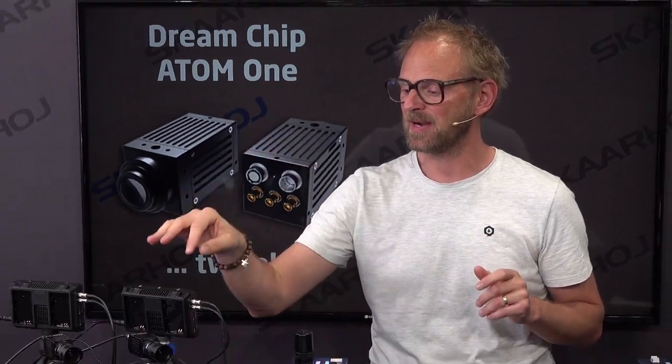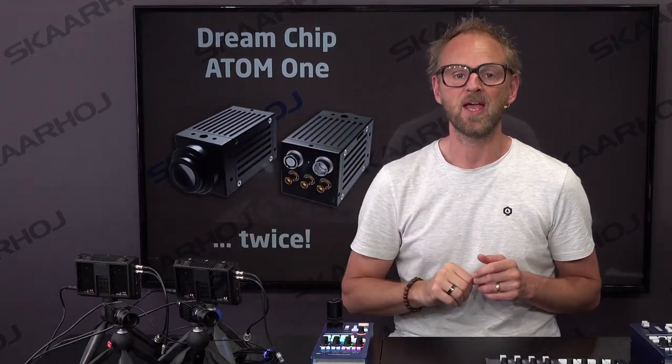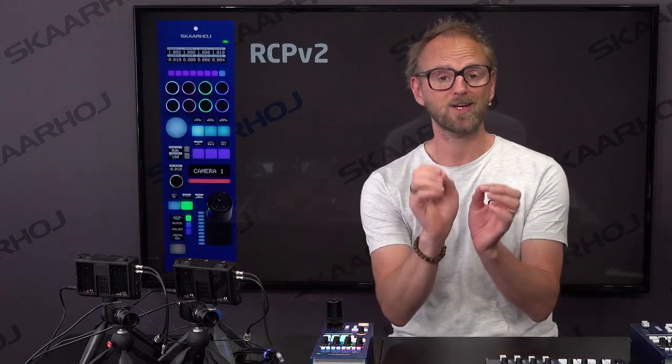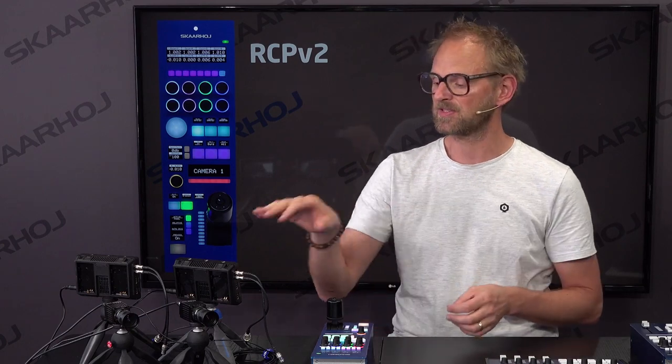These cameras are from DreamChip, they are called Atom 1, and they have lots of settings — so many settings that we have not integrated all of them. They are very powerful cameras with a lot of controls, and the team at DreamChip are really diligent in addressing all these details. In this video I would like to introduce the RCP-V2 working with these cameras. We already do this with the Atom 1 Mini, but this is the first time we show it for the Atom 1, and even two of them at the same time.